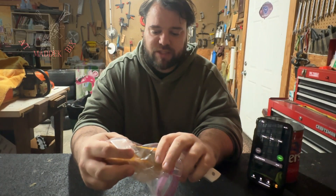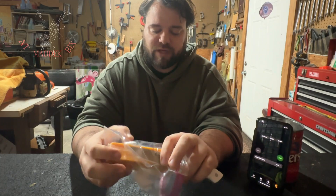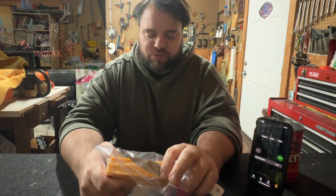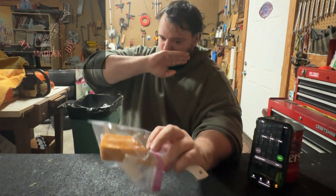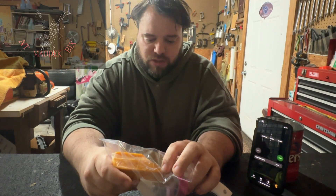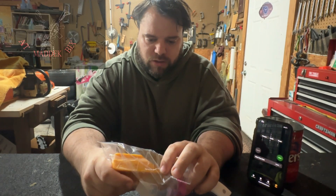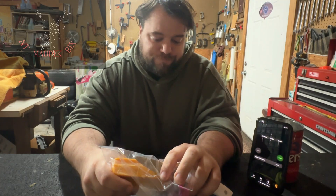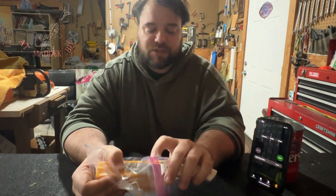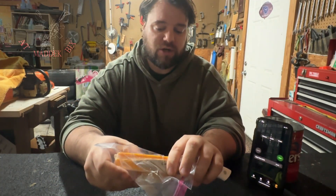I still liked it. At least the flavor — like, everything kind of combined together — still tasted good. So, if anybody's interested in getting either one of these cheeses, I'll mostly just go ahead and say that my Carolina Reaper one was probably just an oddball.